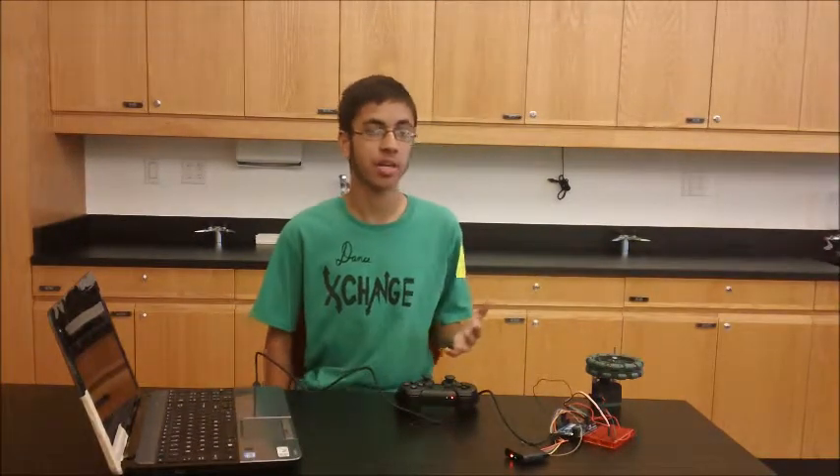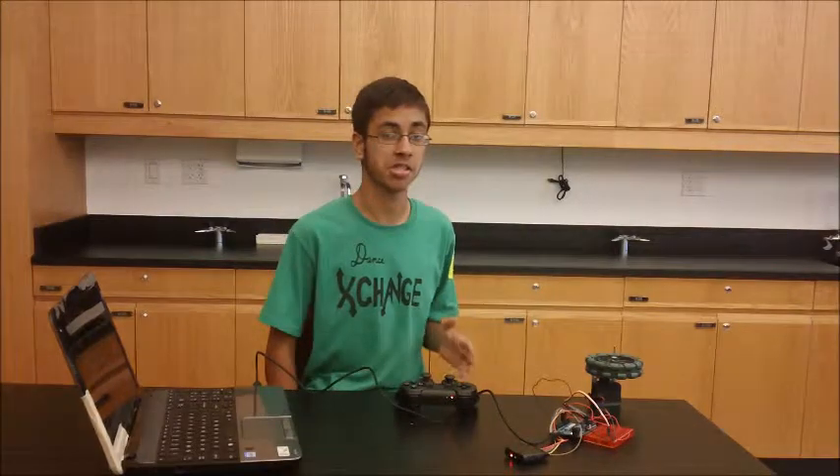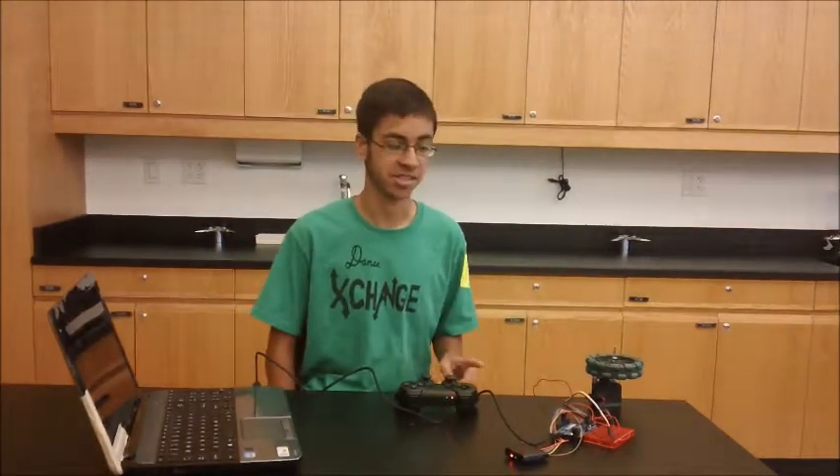Hey guys, I'm Siranch. If you're new to my blog, I'm currently working on my intensive project, which is an omni-directional robot, and I've just reached my first milestone.